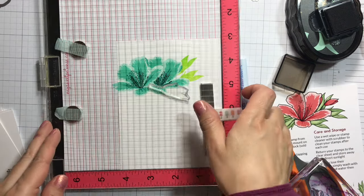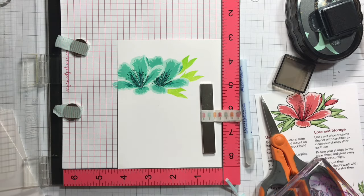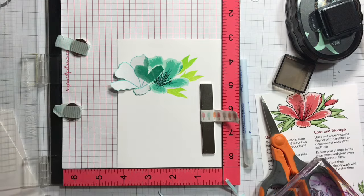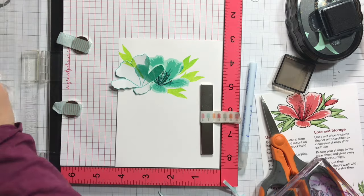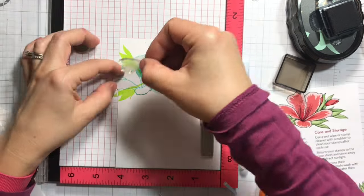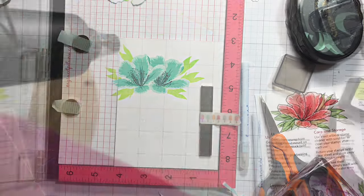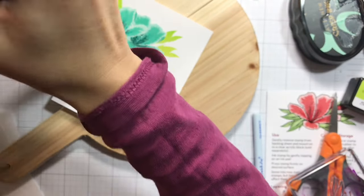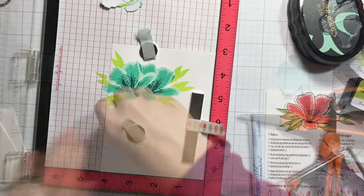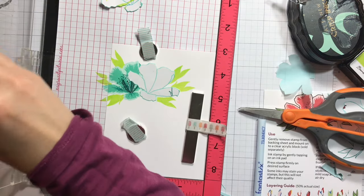I think that one looks good there. Now I'll move on to the other side — the first flower that I stamped, which looks like it's kind of up front — and I'll stamp a couple of leaves on that side too. We're almost done with the first layer of the leaves. The leaves have two more layers; I'll be using olive and then moss for the darkest layer, both from the tropical forest collection of crisp inks. I heat set that and go back masking and stamping the second layer using the olive ink pad.